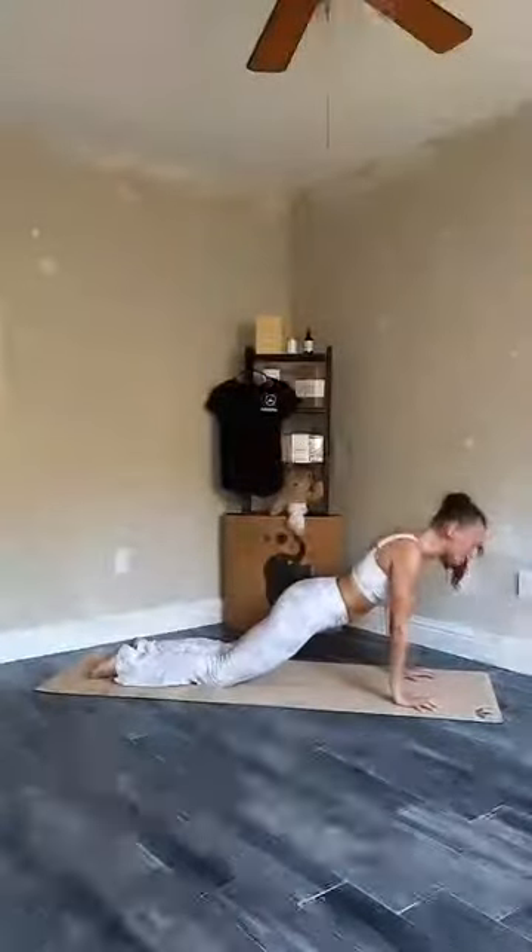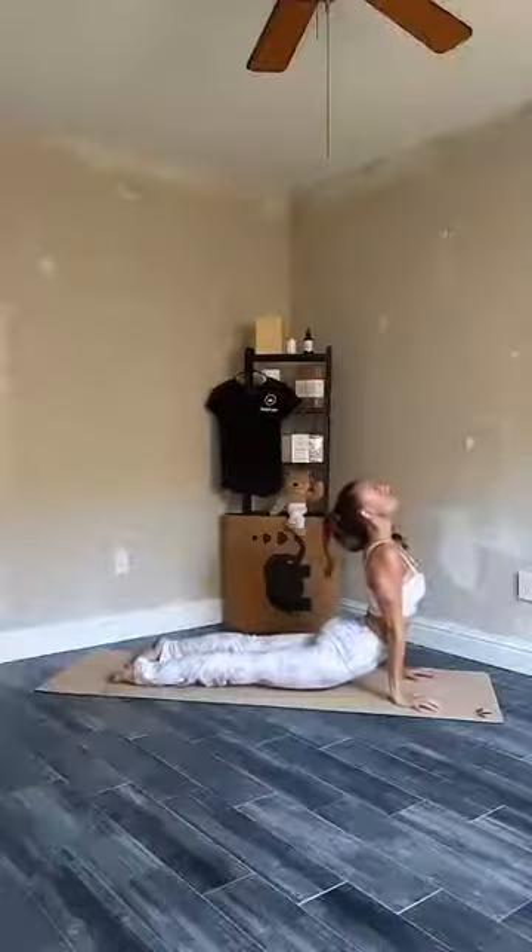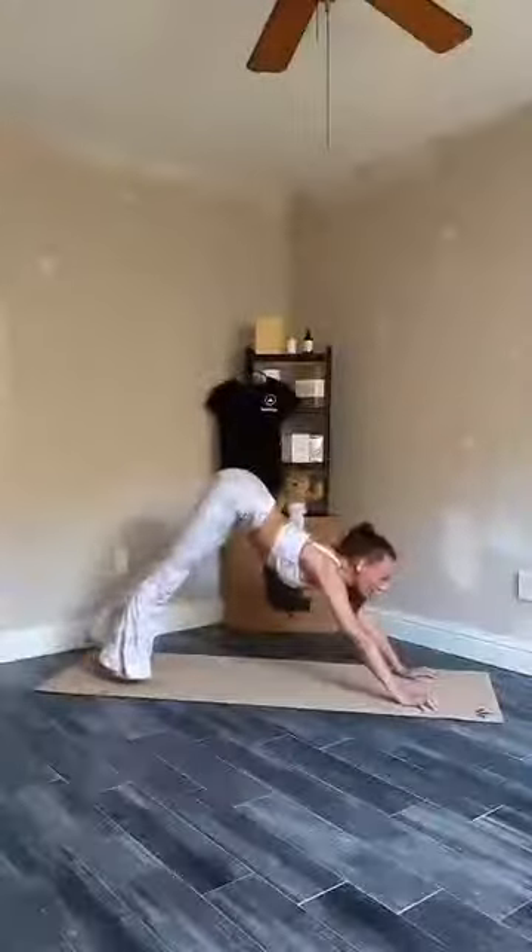One deep breath here. Exhale, release. We'll go through one vinyasa — if you need to lower your knees down to the floor, go for it. Inhale, shift forwards. Lower your wrists, keeping your elbows in. Exhale, lower down halfway. Inhale, cobra. Exhale, downward facing dog. One deep breath here. Exhale, coming into your child's pose for one deep breath, checking back in with yourself. How are you feeling?